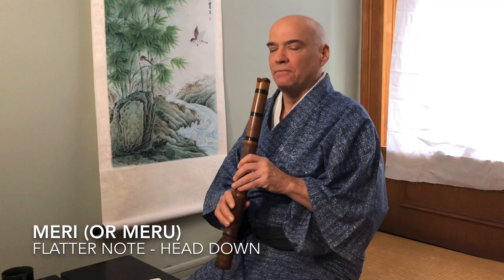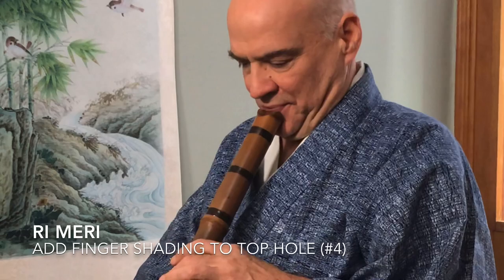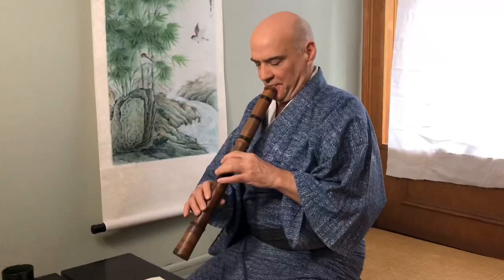On to the next one. Minato is the harbor bay. It's got some Meris in it. Meri is with your head down — pull your chin back. The traditional way to make it a little flatter is to add a little bit of finger on the top hole, on the fore-hole. Here's the Re, and a Re-Meri. You'll have to just get used to that sound because you will have to guess where that note is — it comes with time. Some people are better than others. When you see that little tick mark, that's the Re-Meri. Here we go.